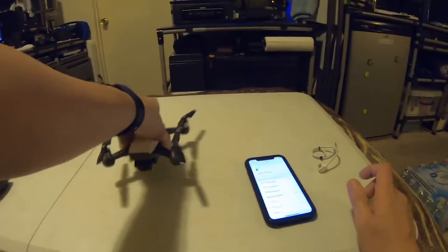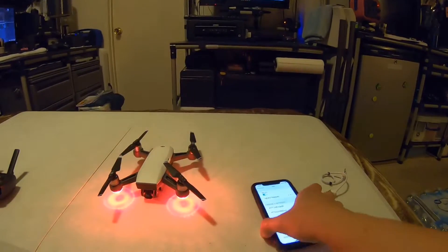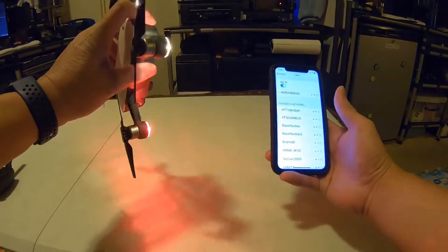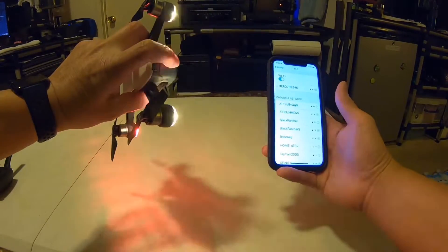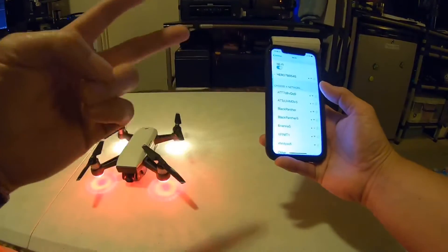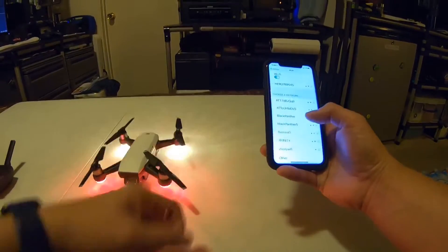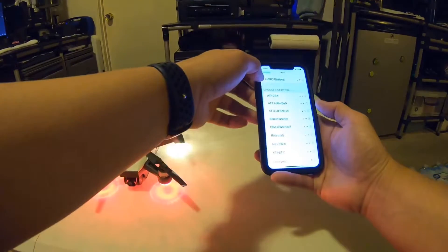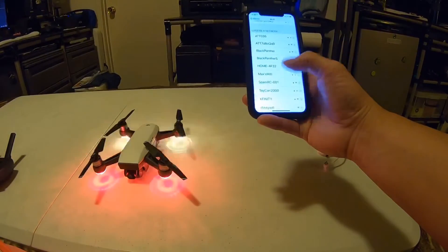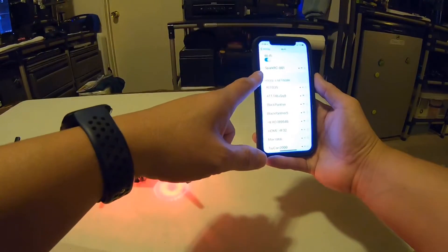See — it won't show up until you hold the power button until you hear two beeps. There you go. Actually it's three beeps total — one initial, then the two quick beeps next to each other — but what I'm referring to is those two quick beeps. If it doesn't show up right away, back out of Wi-Fi so it refreshes and it should show up. See? Spark — I called it Spark RC. You can personalize that. It's connected.